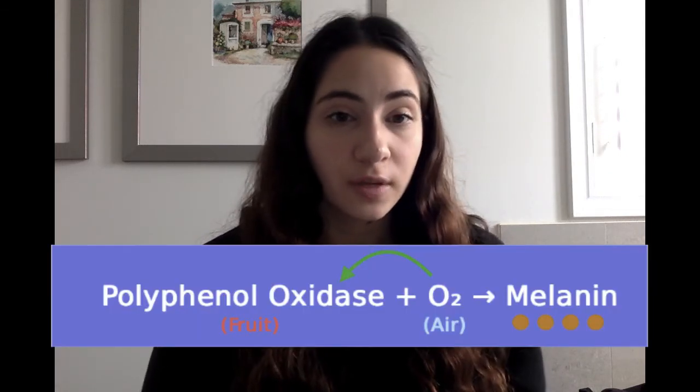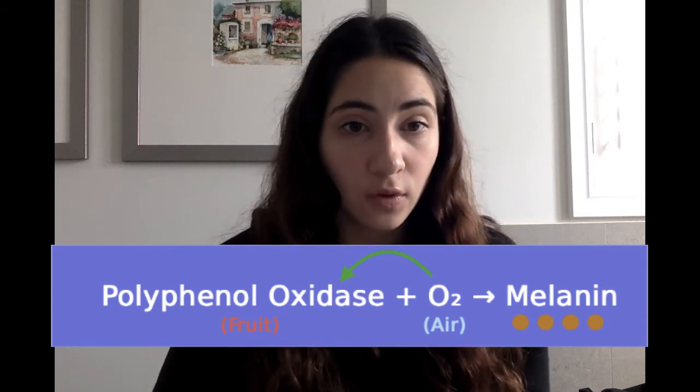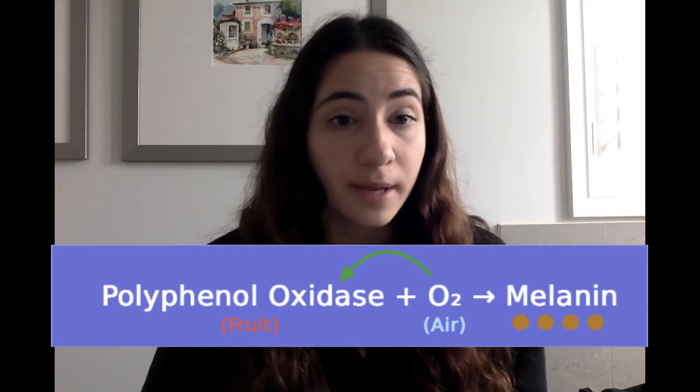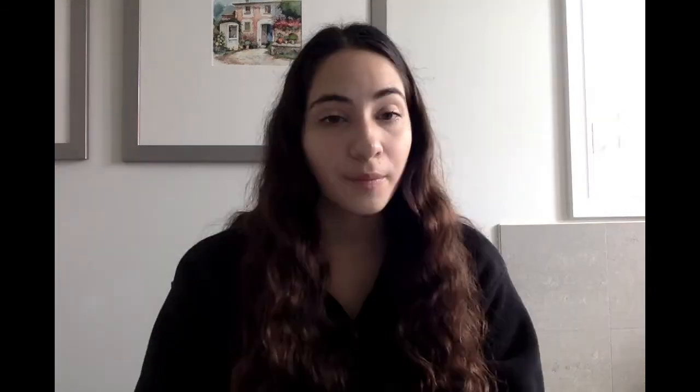The chemical reaction can be simplified as: polyphenol oxidase and atmospheric oxygen produces melanin, which is the brown pigment that turns fruit brown. Polyphenol oxidase is the enzyme found in fruit and is activated by oxygen when exposed to air, and this turns the fruit brown.